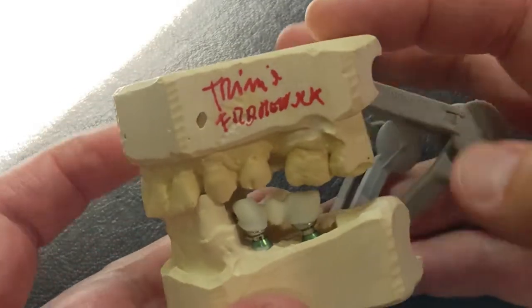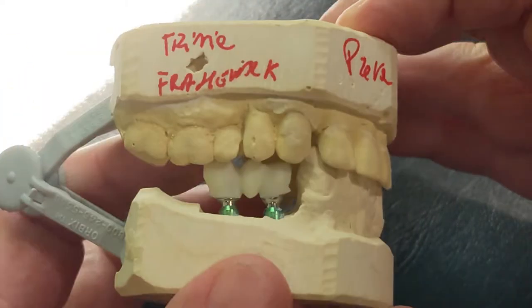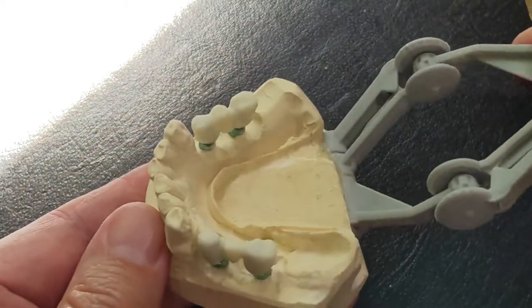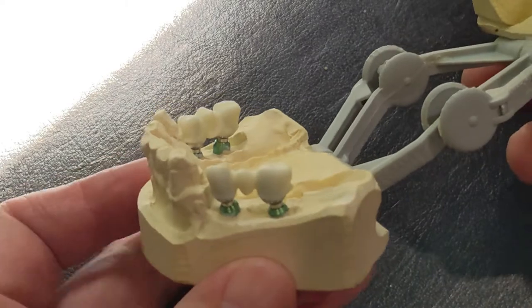Today's video is a little bit melancholy. This is a couple of dental implant bridges that I will never get to finish. Well, technically I can finish them, but I'll never deliver them to the patient.